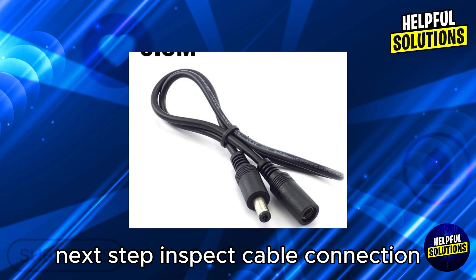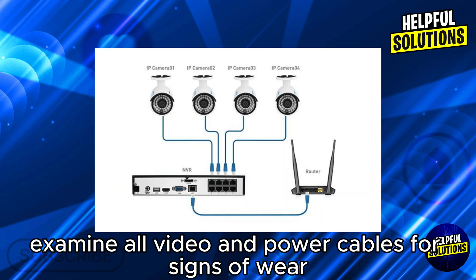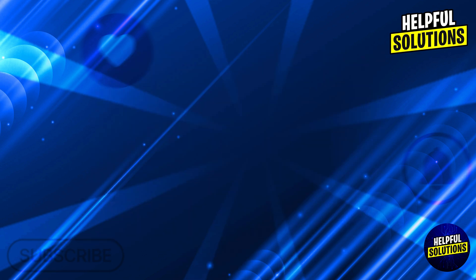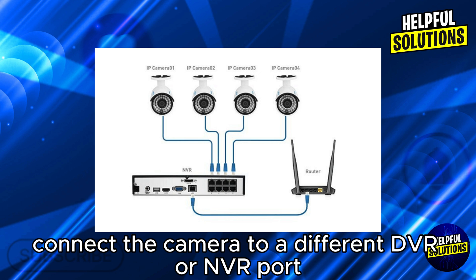Next step: inspect cable connections. Examine all video and power cables for signs of wear or damage. In the next step, test with alternate equipment — connect the camera to a different DVR or NVR port, or use a different monitor to determine if the issue lies with the camera or the recording device.